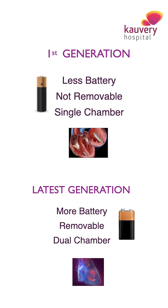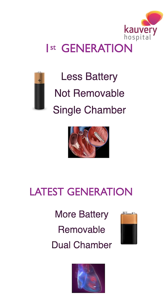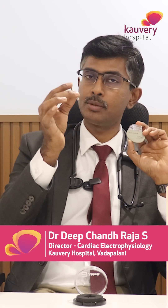This is the first generation of the leadless pacemakers. Nowadays we also have the second generation available. This second generation of leadless pacemaker therapy is the same size as the previous leadless pacemaker, but comes with a very long battery life — the same as routine pacemakers, which is 10 to 15 years, or even better than that.